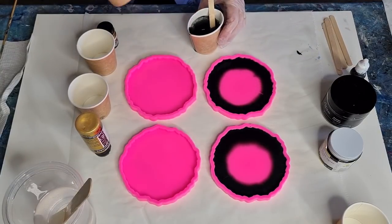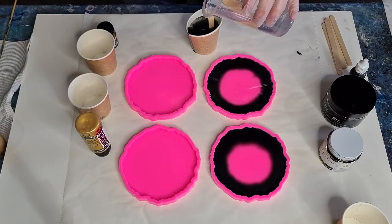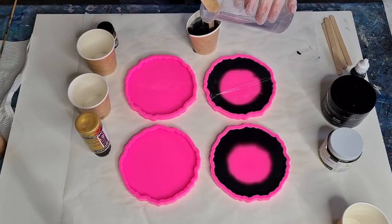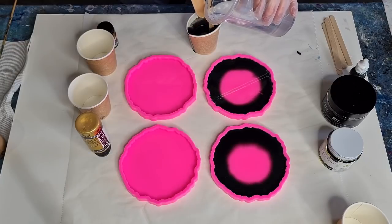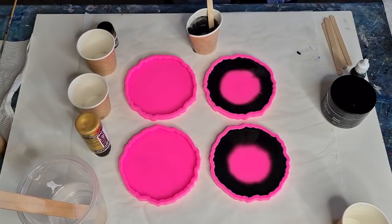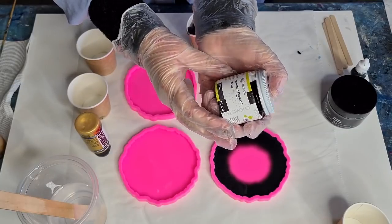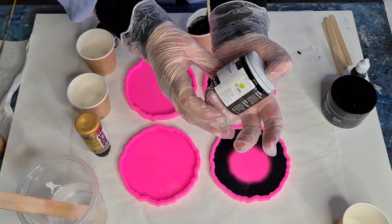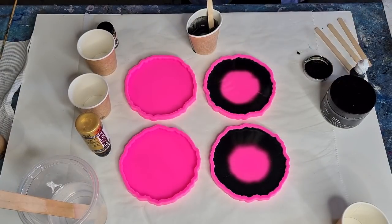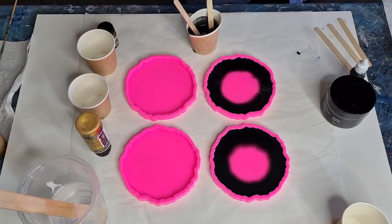I might use that same cup and put some pigment paste in it — I don't see why I can't. That one might need a little bit more because it's going to be quite a solid black. This is the Dynamic Pigment Paste by My Solid Solutions. I'm just going to put a little blob in — hopefully that's enough.